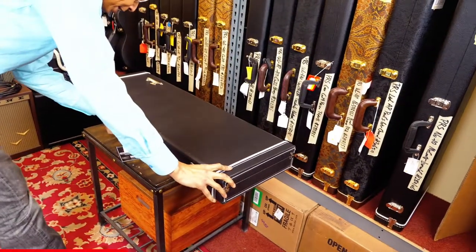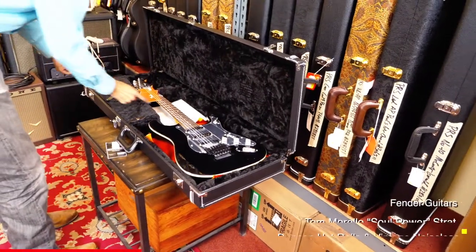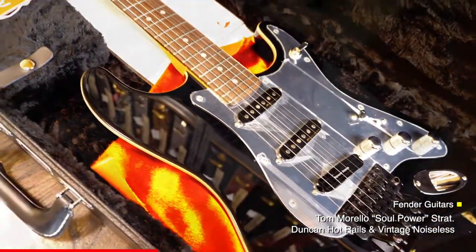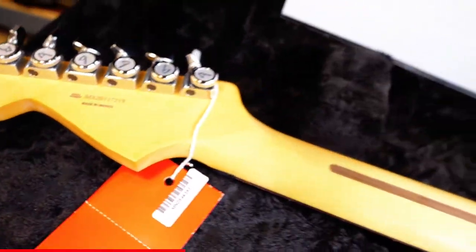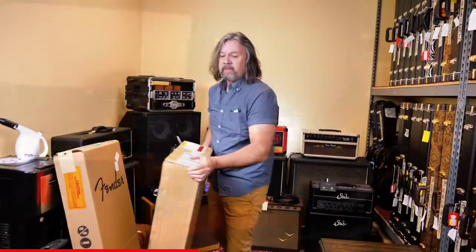Flexman case, and inside — very cool — a signature Tom Morello. A little PRS acoustic.